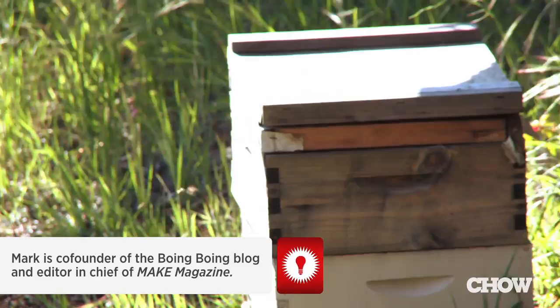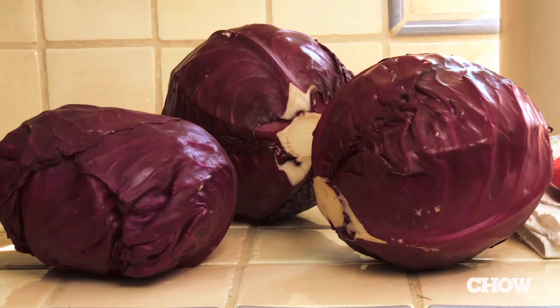I wrote a book called Made by Hand, and it was about trying to take control over more of the things that I use in my everyday life. I started growing my own vegetables and raising chickens, and I became a beekeeper, and I found out about making sauerkraut — how easy it was to make, and also the probiotic value. I found that I wasn't getting sick as often. And really even more important, the food was really delicious.